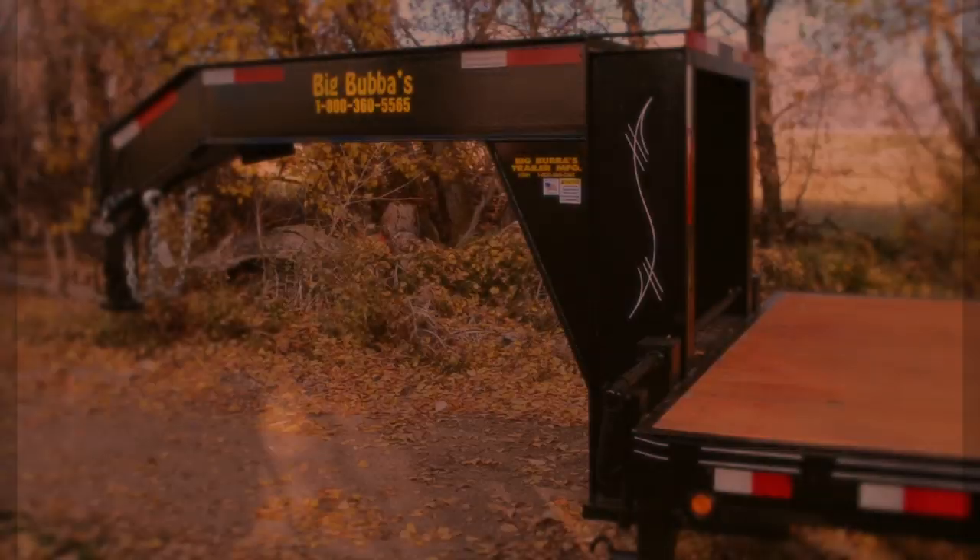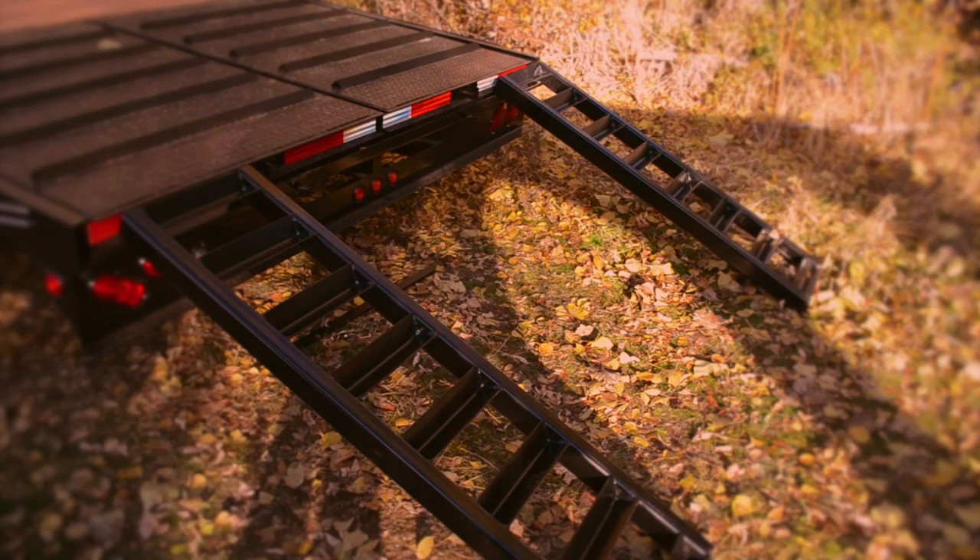At Big Bubba's, one of our signature trailers is our heavy duty gooseneck trailers with the dovetail ramps. To use the dovetail, first remove all of the pins from the rear end of the trailer.